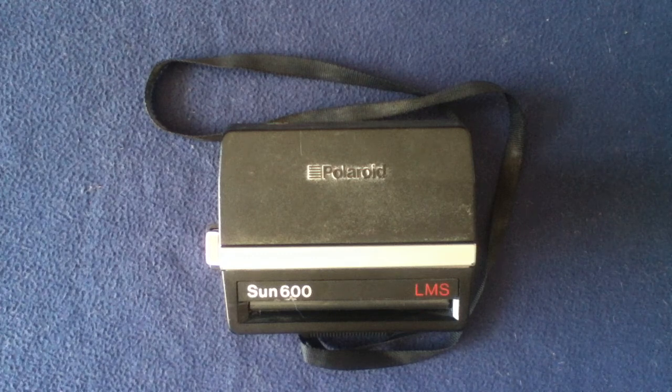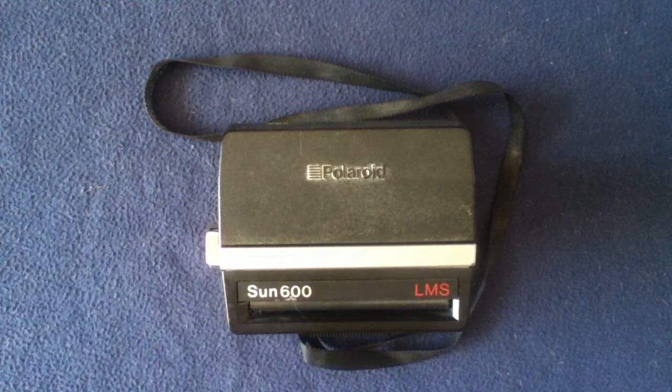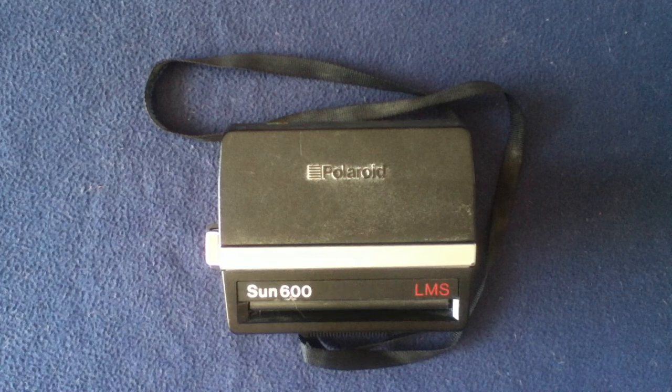Pretty much soon after taking a photo, this is one of those ideal type of cameras. These were originally developed — prior models — in the 1970s, and this one, the Sun 600 LMS, which stands for light management system, was actually introduced originally in the mid-1980s.